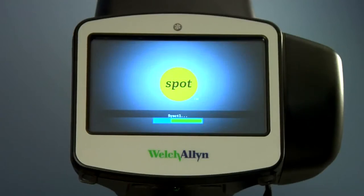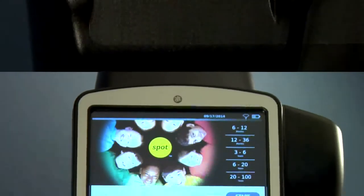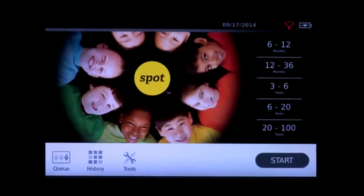The startup process takes approximately 30 seconds. Once powered on, you will see the main menu. To turn the device off, press and hold the power button for two seconds — a confirmation screen will appear to confirm shutdown. Spot is suitable for continuous operation and can be used in just about any indoor environment.